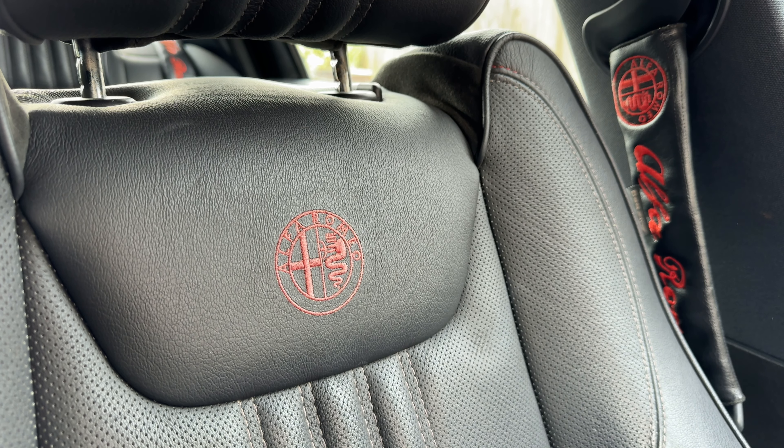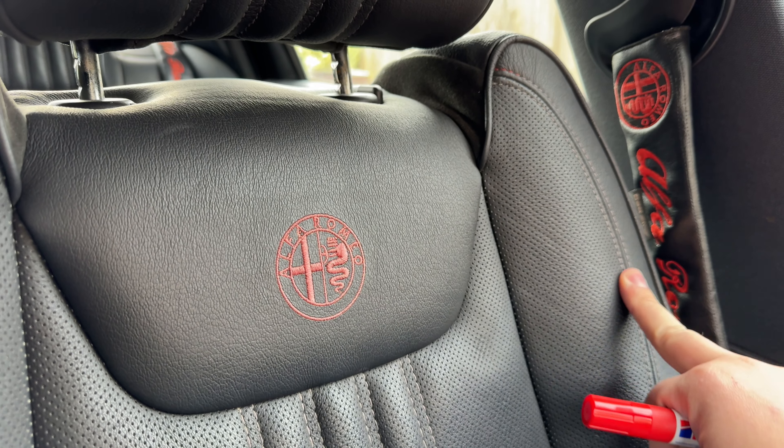Hey, it's OXD, Luke here, and in today's video I want to go over colouring in the stitching on the side of the seat.